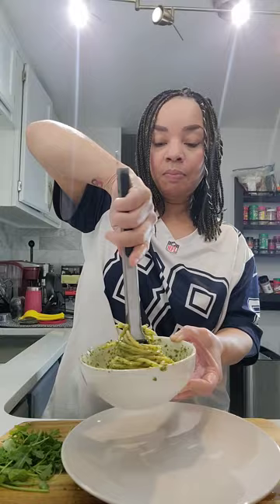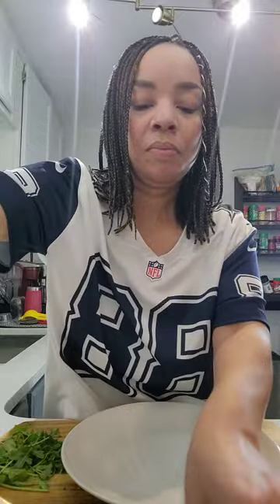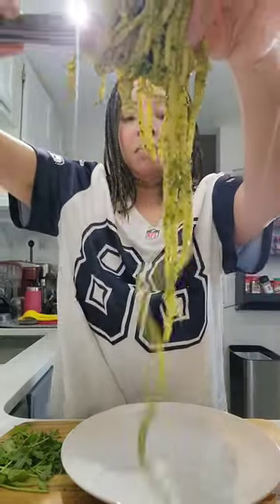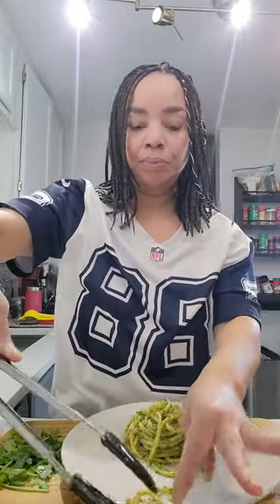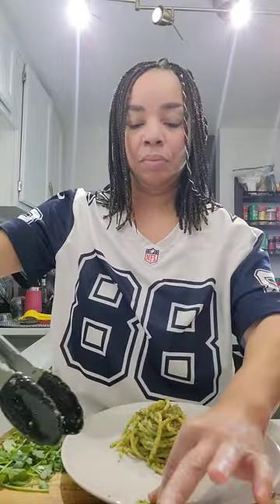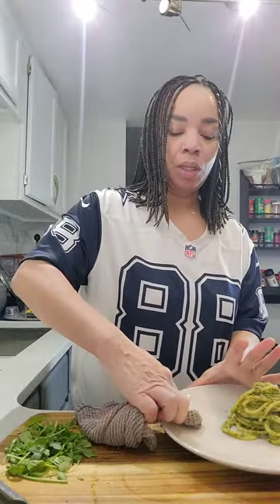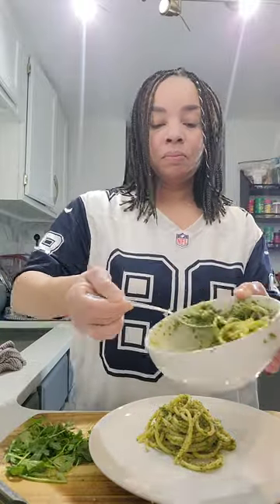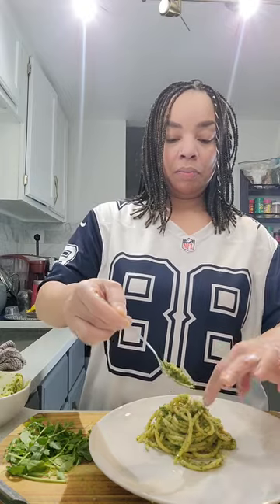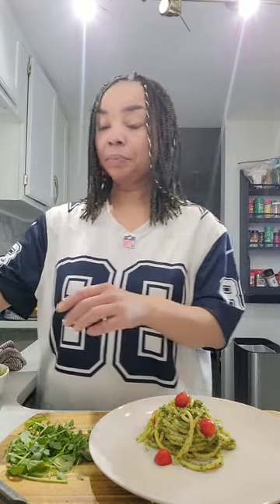To get a nice amount on the plate, take your tongs and go around and around in the pasta until you have enough to plate. Pick anywhere on the plate you want the pasta to go. I dropped some and my plating got a little messed up, but it's okay — just wipe the plate off. This happens to the best of us, so don't freak out. I'm going to add some more pesto sauce on top. It looks great for presentation and ensures you have enough sauce when you're digging in.